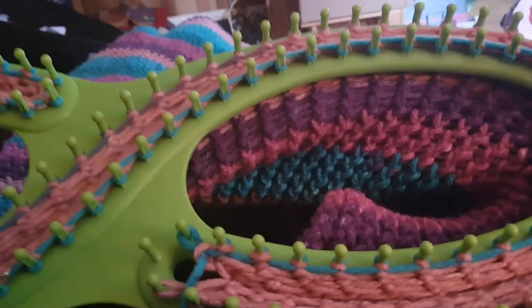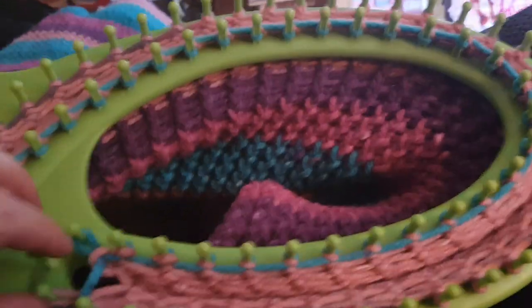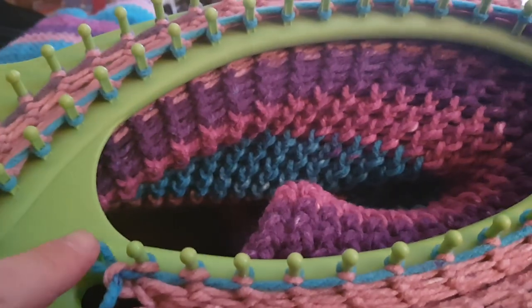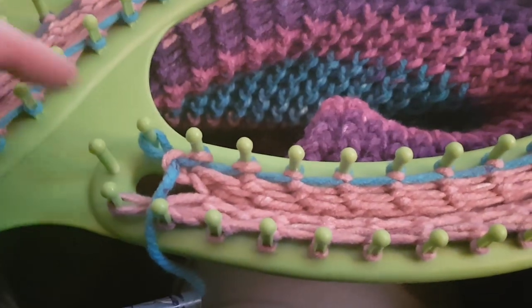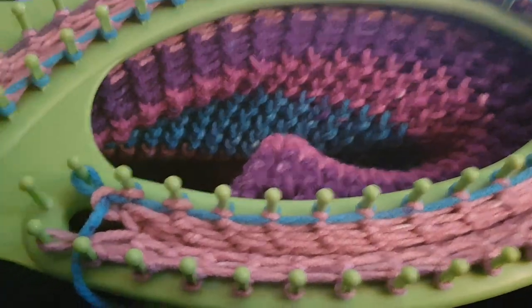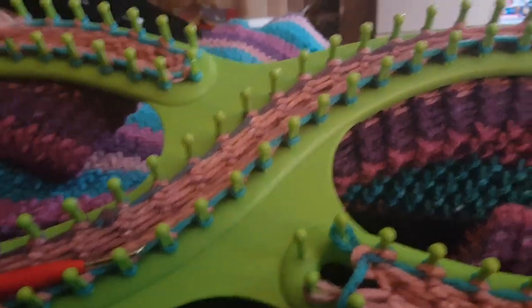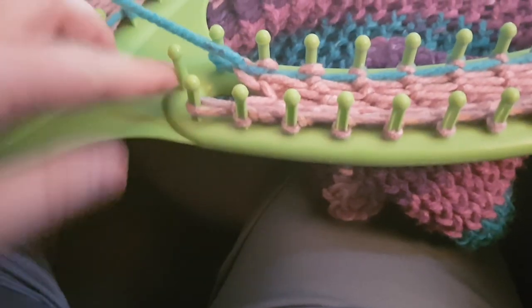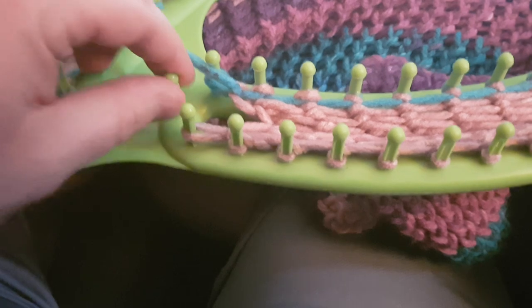To use this blanket loom, I started on one peg, e-wrapped all the way around until I came back to the other side, and I just left one peg in the center.